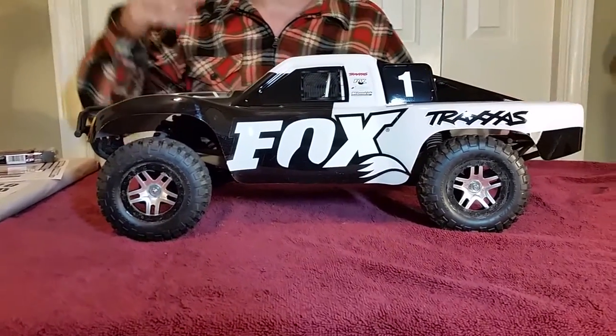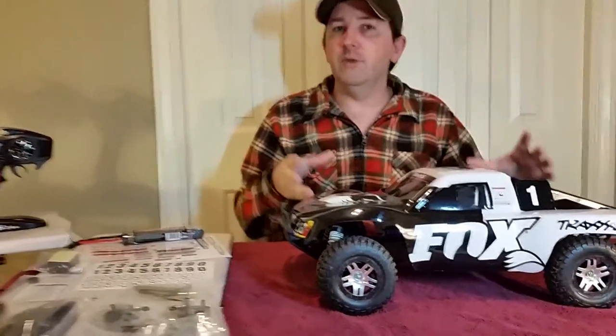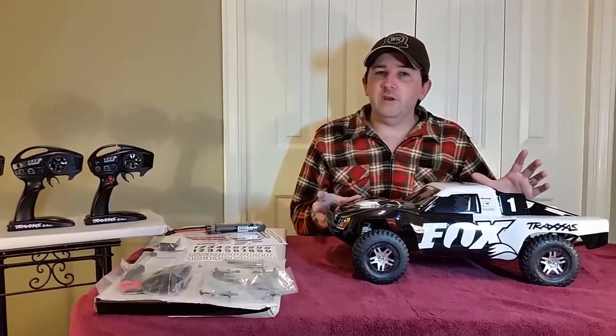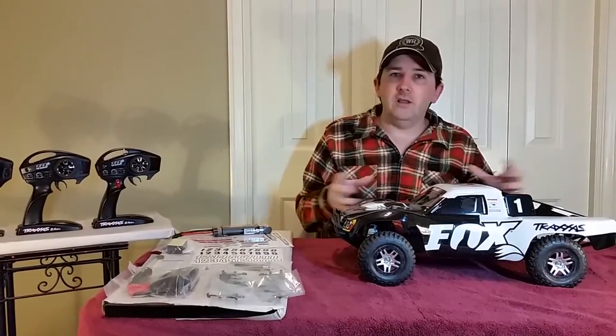So we started at the very low end, went to the very high end. This time, the final video, we're doing the middle-of-the-road one. It's not going to be a comprehensive video review by any means because there's just too much to talk about, but we'll give you kind of an overview and hit the highlights.